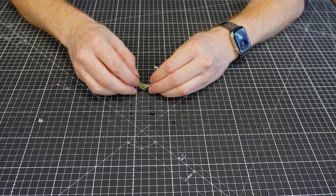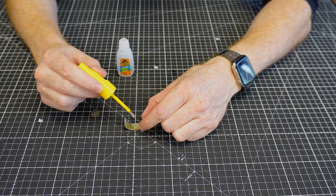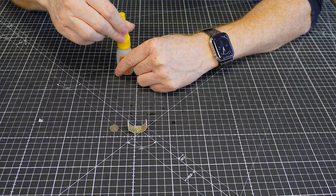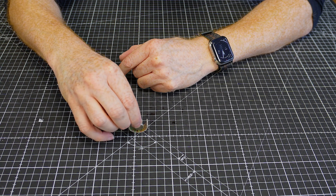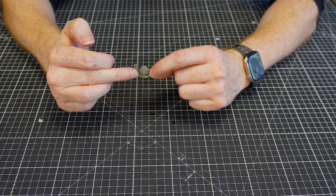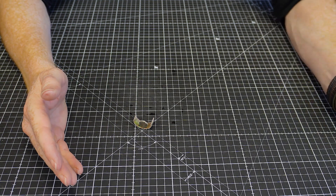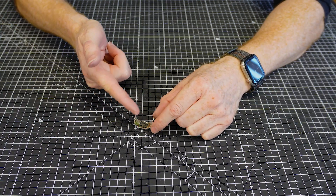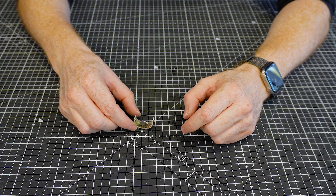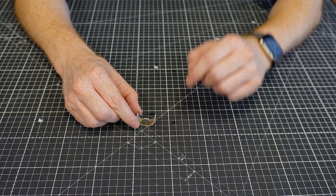Wrap the strip around and pop some glue in there to hold it. Drop a little bit of glue at the bottom, place the base inside slightly away from the very bottom — you won't notice once it's done. Pop it to one side to dry and then glue around the rest of the area to close the bucket fully.